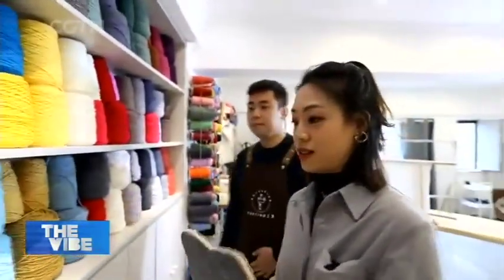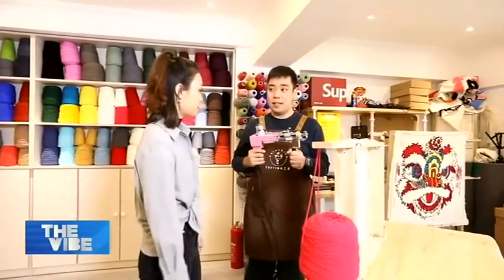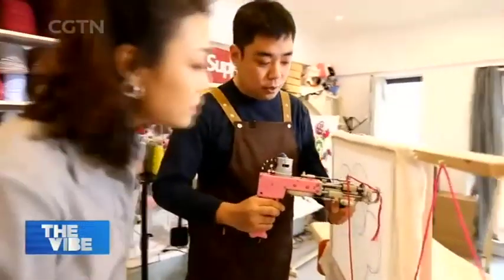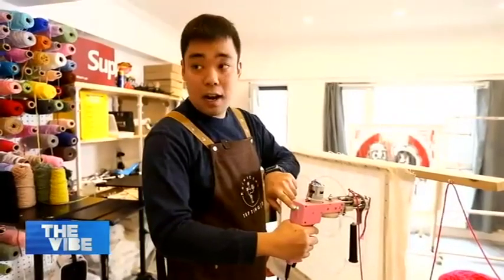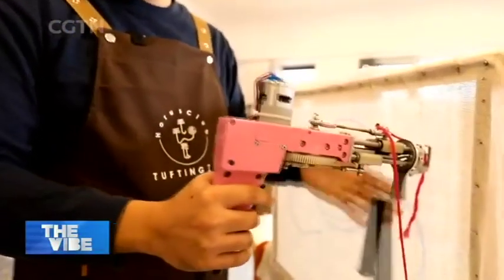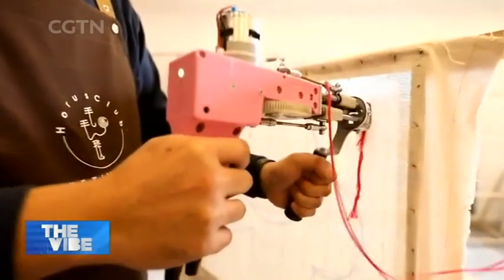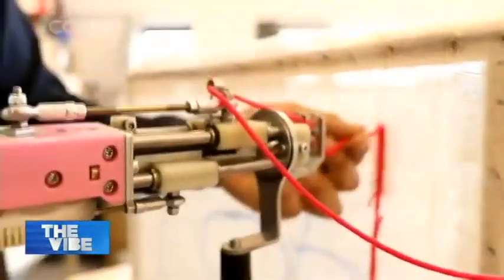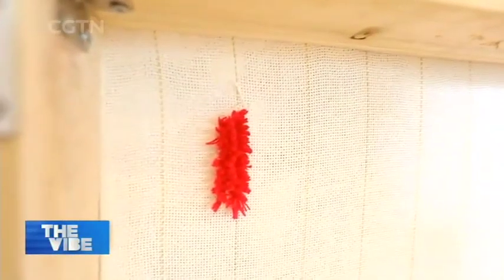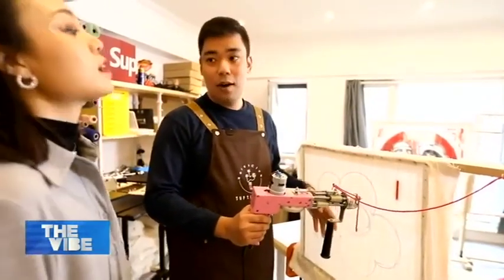After picking out wool of the chosen color, it's finally my most anticipated part — using the tufting gun. Press the gun hard on the cloth, turn on the switch, and when the lights come on, push the trigger over and over, rhythmically lifting the gun up. Here we've made a vertical line. This is on the back, and on the front, the wool will burst into a bunch. We basically just need to fill the entire color block with countless vertical lines.